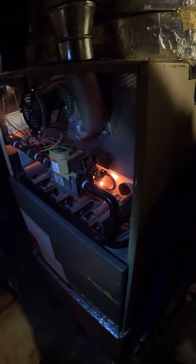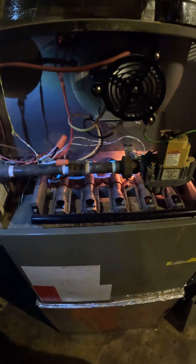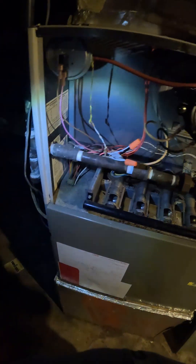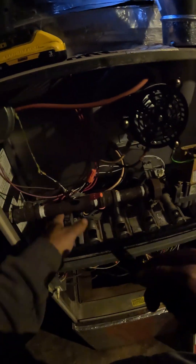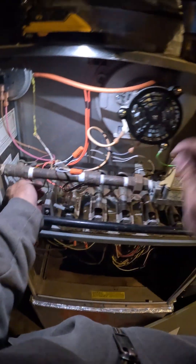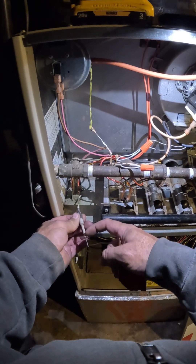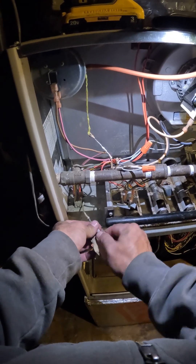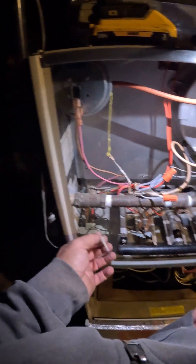Our hot surface igniter is glowing, flame is lit all the way across, and we're still not sensing flame. So what can be happening is the flame is actually letting the current travel back through the carbon deposit on the porcelain, so let's go ahead and clean this up too — wipe that dust off there.